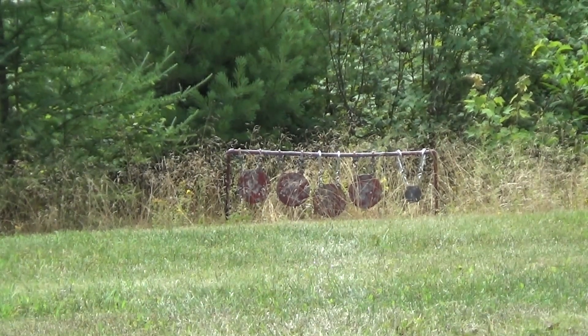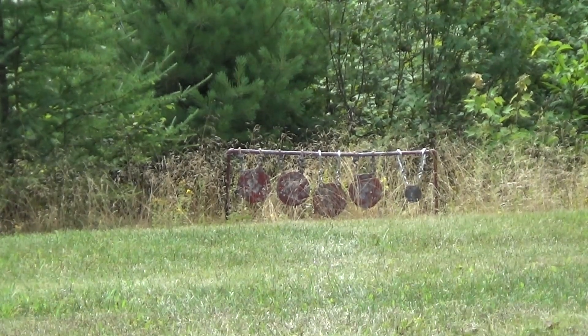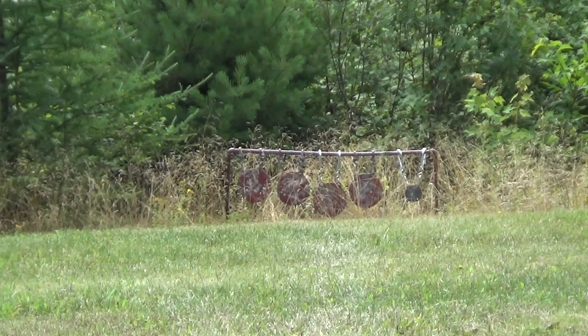I feel bad, I don't have another camera on me so you don't get to look at me, but who cares? Who wants to look at me anyway? Okay, so let's see if we can put some .22s on those targets down there. I'm going to start on the left one.